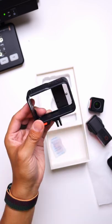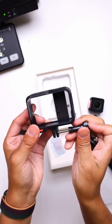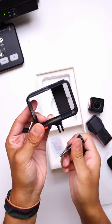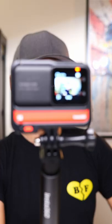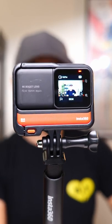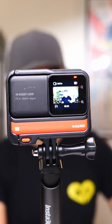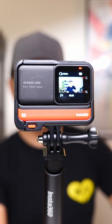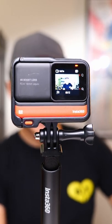A protective lens cover, and of course, the mount that you would use to connect this to any of your standard action camera mounts. I'm not an action sports kind of person, so why don't you let me know in the comments what you think I can record using both the regular module and the 360 module, and I'll do my best to actually do those particular shots.